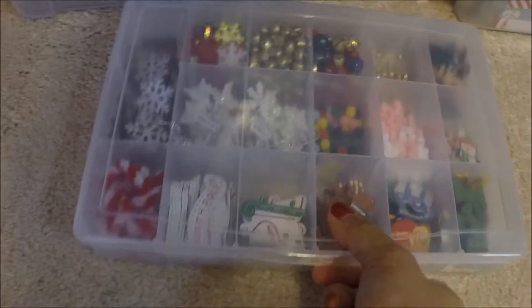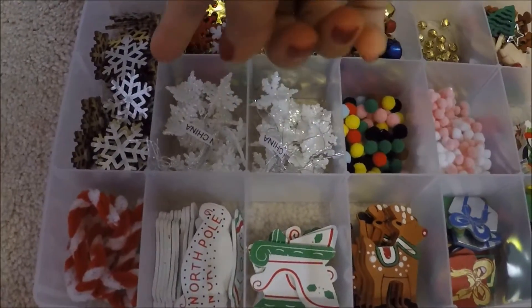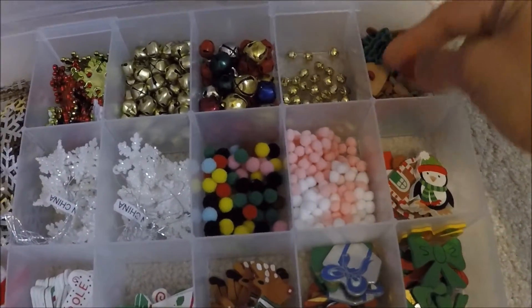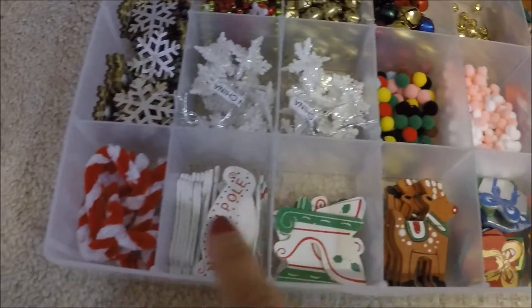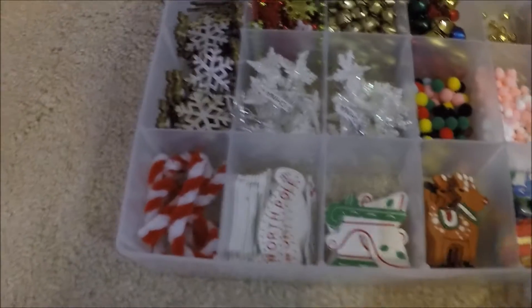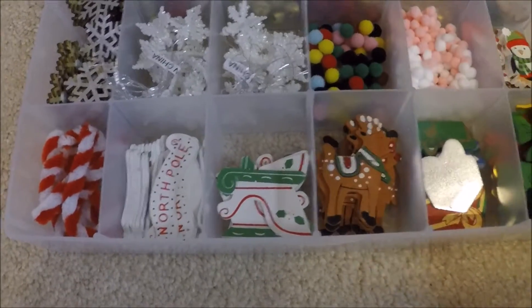This container here holds my jingle bells, snowflakes — wooden snowflakes — and also buttons. They're cute! And then there are pom-poms, candy canes that we made last year with my kids, reindeers, and sleds.